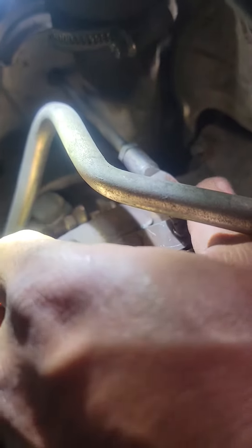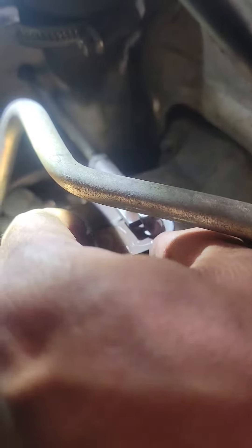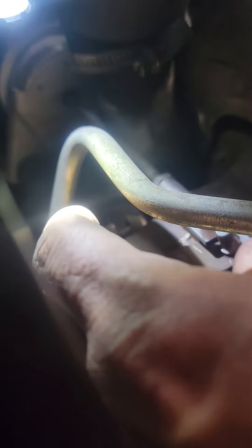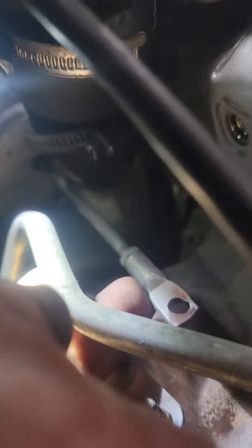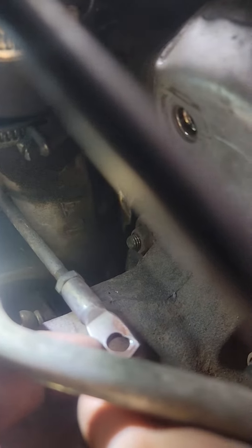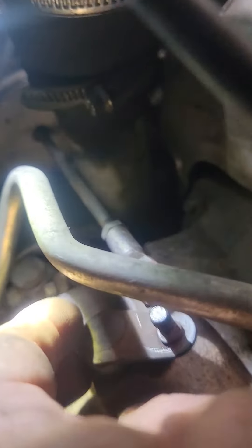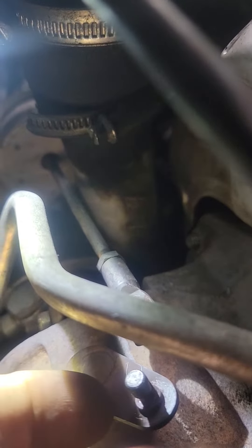This arm is supposed to go this way and then return back, but it gets stuck — sometimes it gets stuck right here in the open position. You can see here this eyelid should be completely round, but it's oval shaped, and that's because of the wear. This little stud is also worn out.